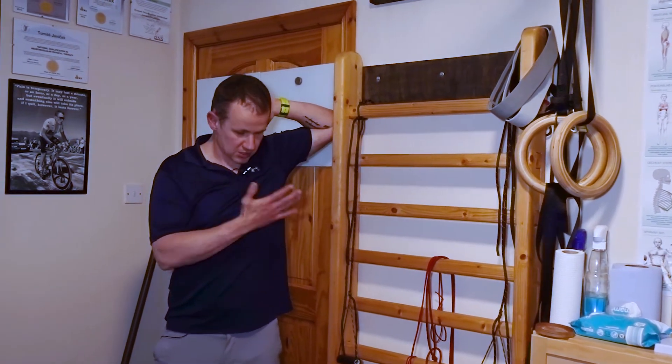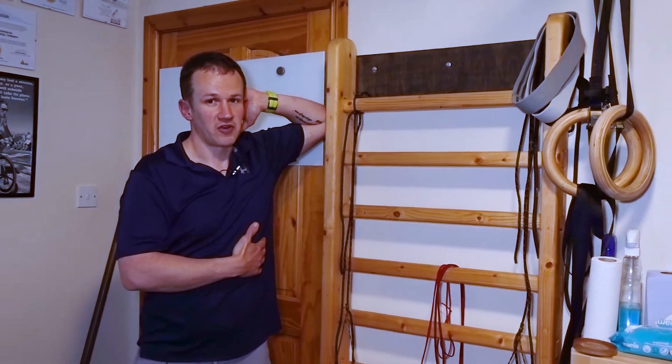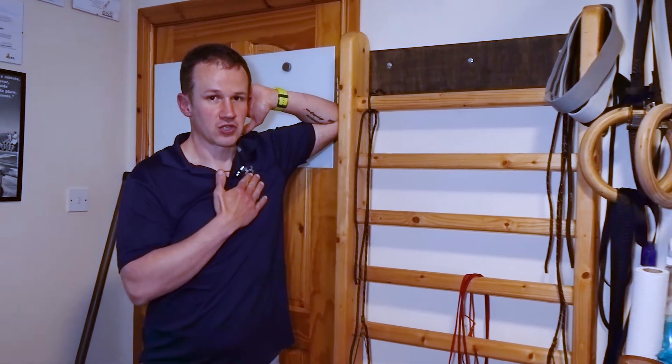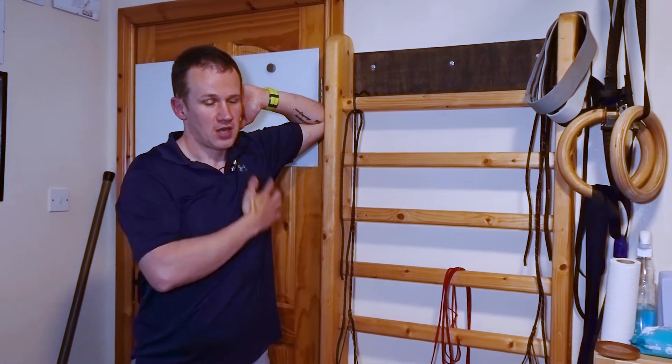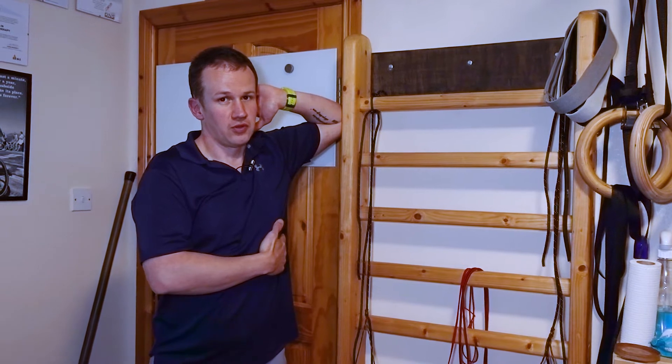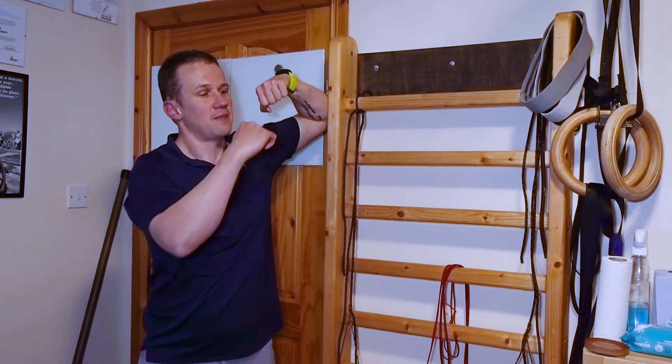The next step is taking the other hand on the ribs just over here, to give you a little bit of awareness — because the Pec Minor attaches from the ribs all the way to the shoulder blade. So in order to stretch it, we need to take those two parts apart.